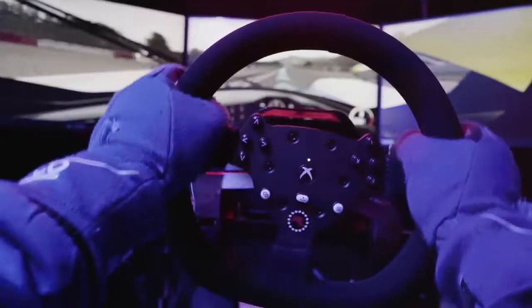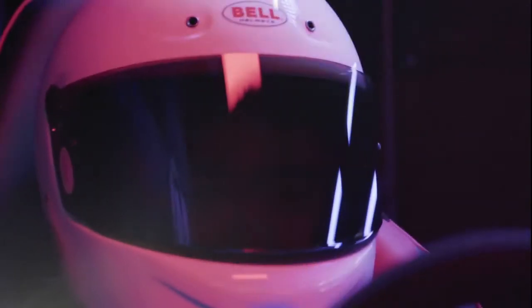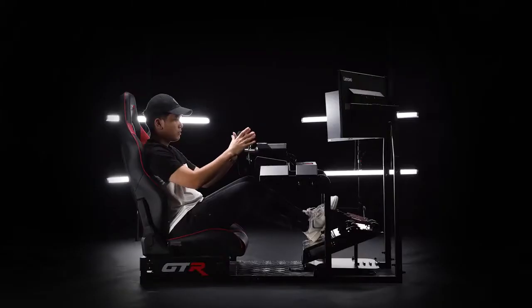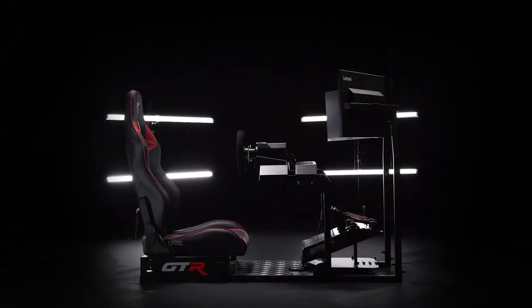Win more and enjoy every second of it. With RS30 Ultra, you'll race like a pro — and feel like one too. RS30 Ultra by GTR Simulator.